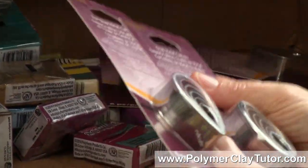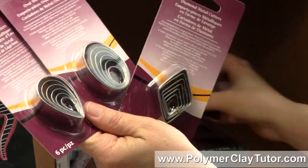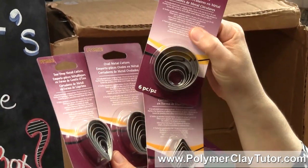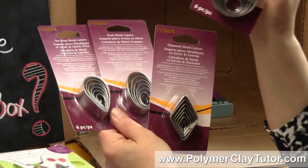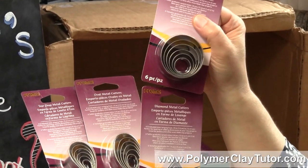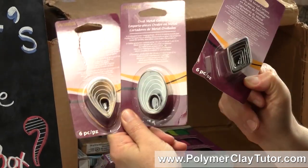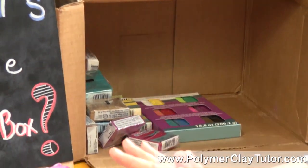Another thing they came out with — and I don't understand why they didn't do this a long time ago, because we've been buying these from everybody else — is some graduated cutters. They're perfectly sized for jewelry making, and in fact this round set will correspond with the hollow bead maker, so when you're cutting out the discs to make your hollow lentil beads, these cutters will work beautifully for that. They have a round set, a diamond set, oval, and teardrop, and each set has 6 pieces in them, so they all sit together nicely in your drawer.